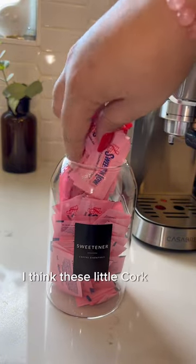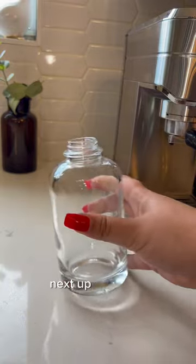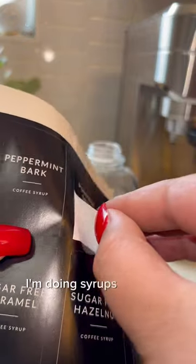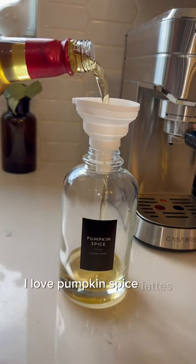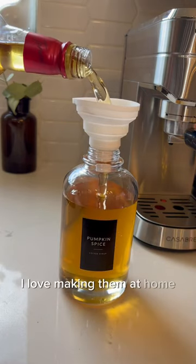I think these little cork jars are adorable — I'm obsessed with them. Next up, of course, I'm doing syrups in canisters. I got some pumpkin spice syrup; I love pumpkin spice lattes and I love making them at home. Pumpkin anything — I'm in.